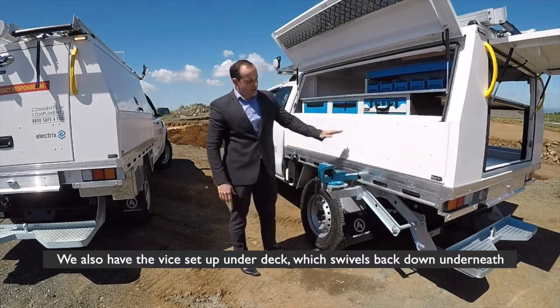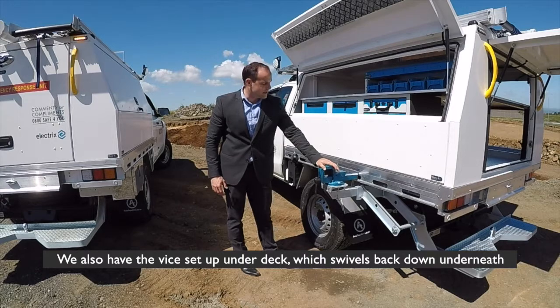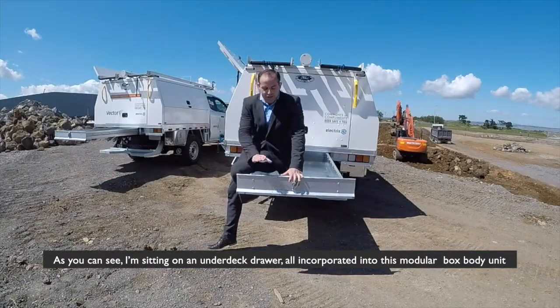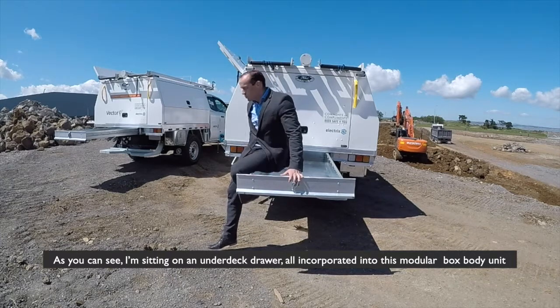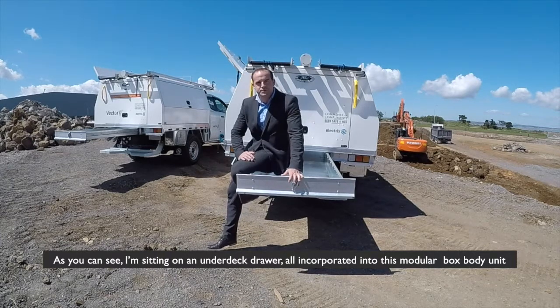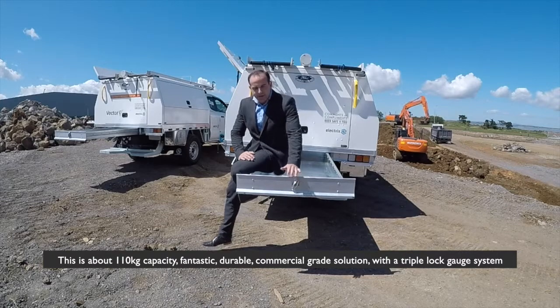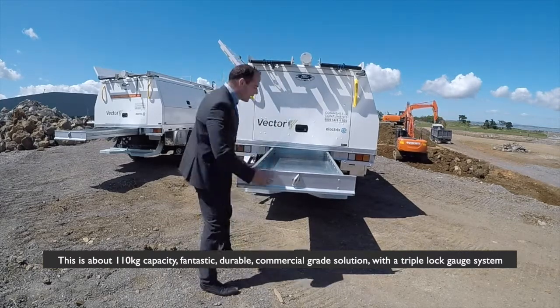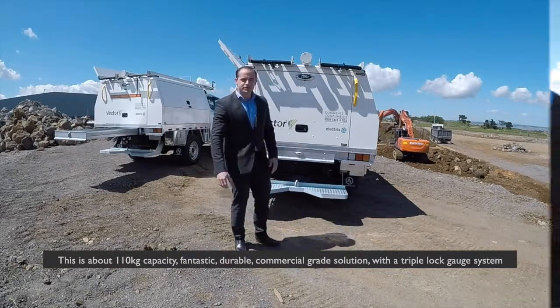We also have the vice setup under-deck which swivels back down underneath. As you can see, I am sitting on an under-deck drawer, all incorporated into this modular box body unit. This is about 110KB capacity — fantastic, durable, commercial grade solution with a triple gauge lock system.